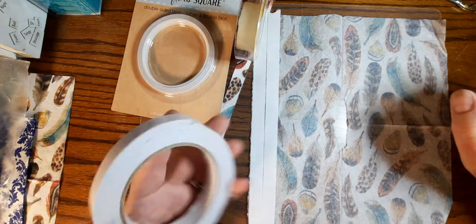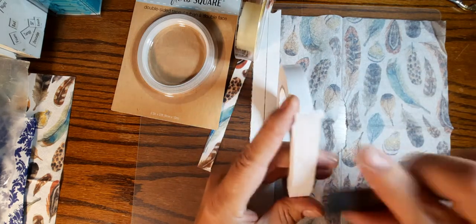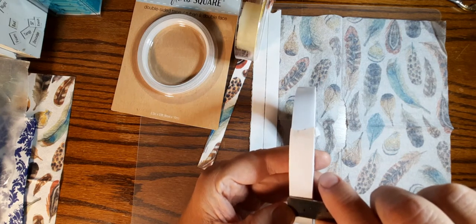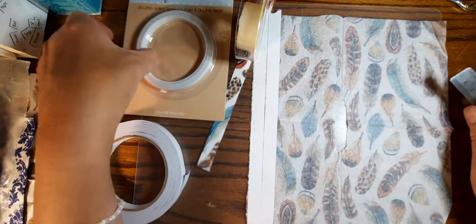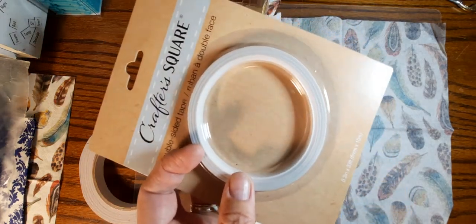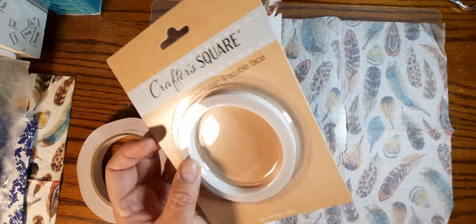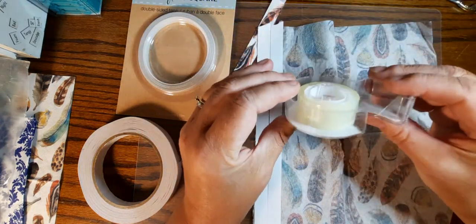So I have this tape here — I got it from Amazon and it is about a half an inch. And then this one is from the Dollar Tree. Not all Dollar Trees carry these; my closest one does not, but I was able to stop at a different Dollar Tree and they did carry this. They actually had quite a bit. And then the last one is this 3M, just your regular store-bought double-sided sticky tape.